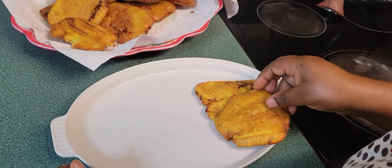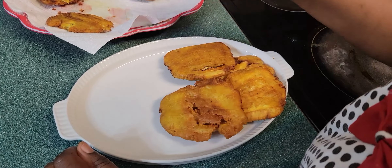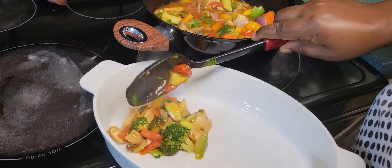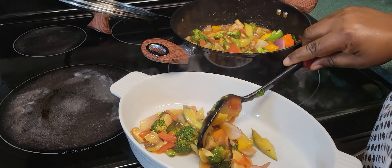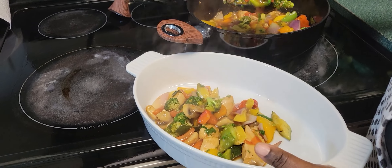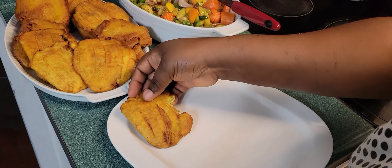Hello everyone, I hope you are going well today. Today I am making my plantain tapé tapé. Get comfortable and we will go step by step. I am going to eat my plantain tapé tapé with these delicious vegetables. You see, it is very rich in color and has a lot of nutritional value. Let's get started!